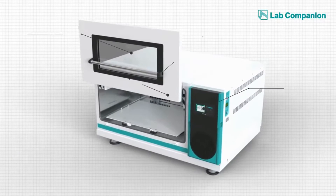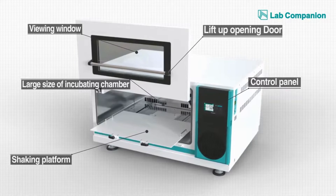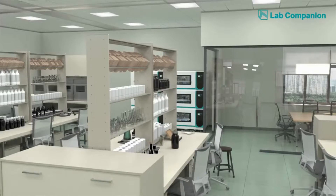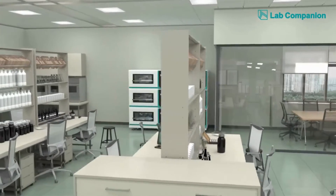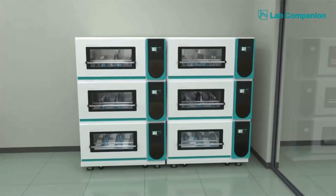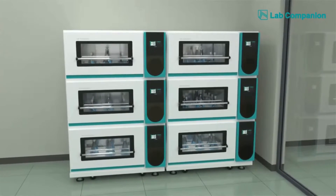Its main components include a large incubator, inspection window, door, shaking platform, and control panel — all of which are designed for the most stable structure so that a multitude of experiments with intensive shaking can be simultaneously conducted in a tight space.